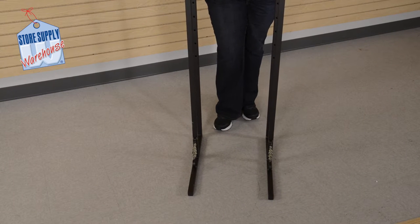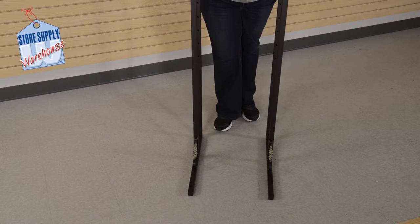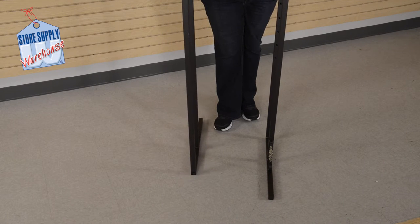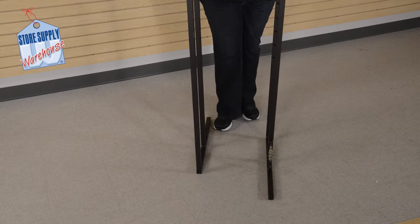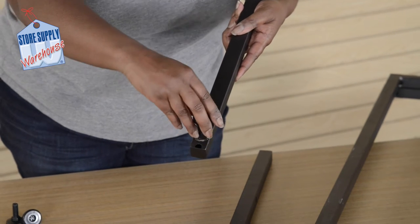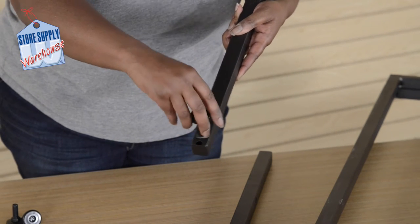Stand the upright poles upward facing each other. Turn one of the poles the opposite direction with the leaf embellishment facing outward. Hand tighten levelers to the bottom of the upright poles and leg bars.